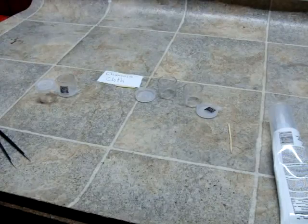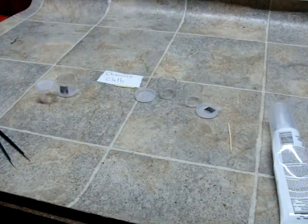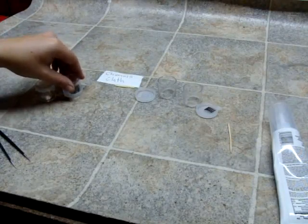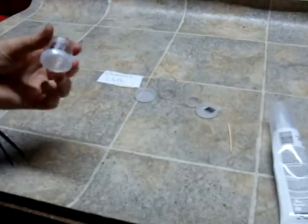Hello. Today we're going to make two different types of ant waterers or feeders. These can be used to either give your ants water, sugar water, hummingbird nectar, or any kind of liquid that you're choosing to feed them.